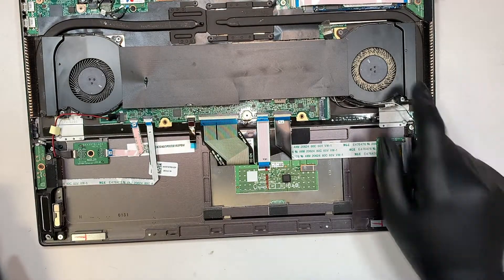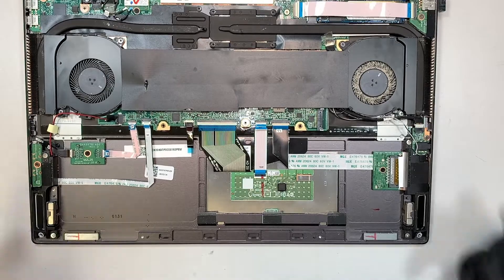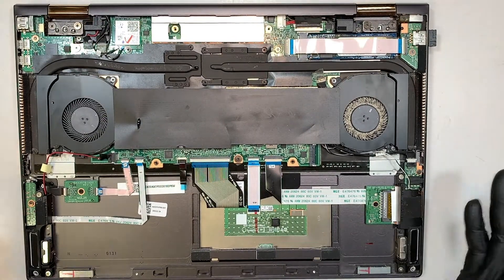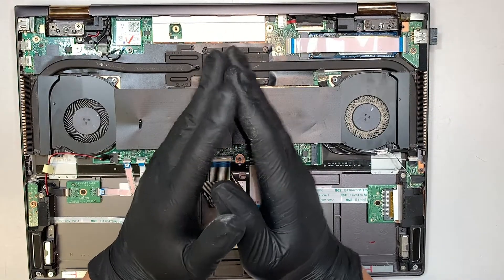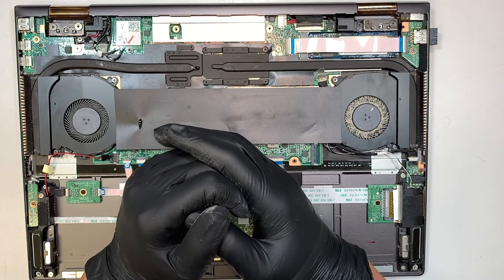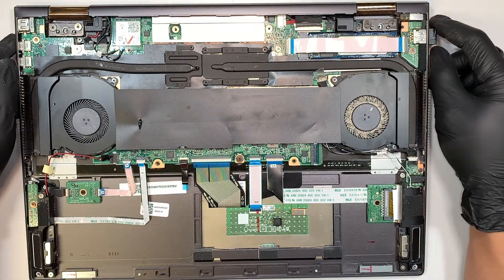Make sure you take this opportunity to clean out your fan while you're in here. The next step is to get yourself a charger, plug it in on the side, and see if it powers on the laptop. That would be the first thing I'd do if you notice the back cover is cracking or separating, or if the battery is not holding a charge. Remove the battery, plug your charger or adapter directly into the laptop, and see if it powers on.